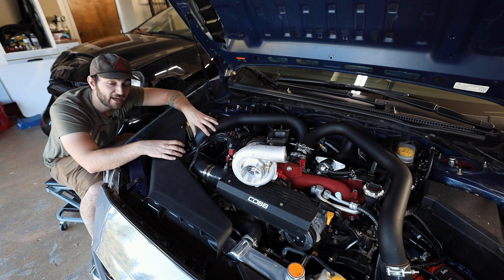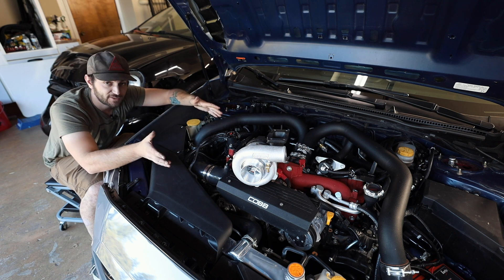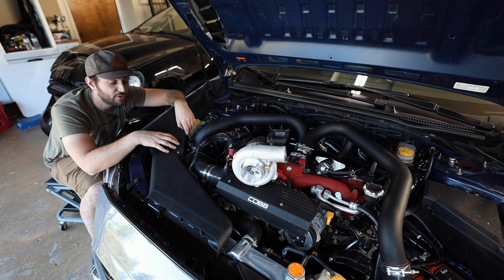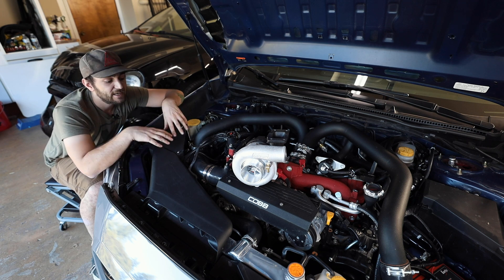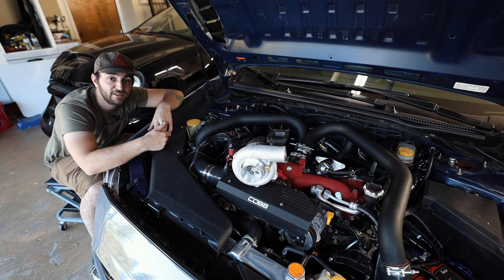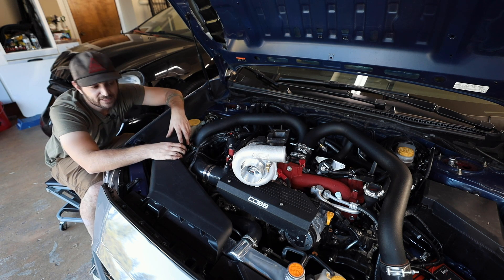The air that mixes with the fuel has to come from somewhere. On all cars you'll have some type of intake system. On stock cars it's typically a box with a panel filter, though some come with cone filters. A cone filter sucks air from all around it, while a panel filter uses a snorkel or intake system. Air passes through the filter, into the intake track, and then into the intake manifold where it combines with fuel to create the air-fuel mixture.